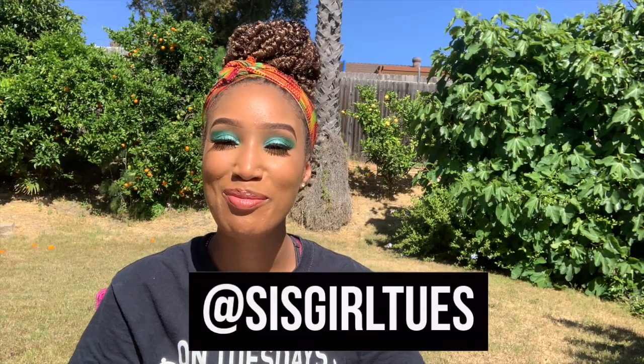What up y'all, it's me sister girl Tuesday back at it again with another video, filming in the great outdoors. Today I'm gonna do a review for you on Mac and Yeas, the jalapeño flavor. It's a plant-based macaroni and cheese, and I heard a lot of good things about it from friends who visit Whole Foods and people on the internet. I liked mac and cheese before I became vegan-ish, so let's see what this is about. I'm gonna show you how I made it, how I plated it, and then come back with my review.